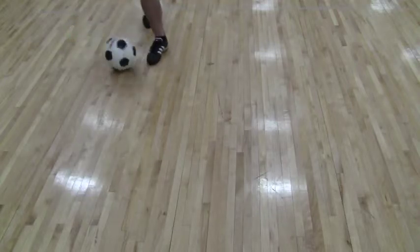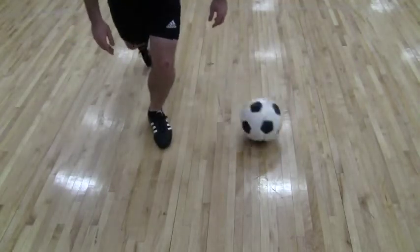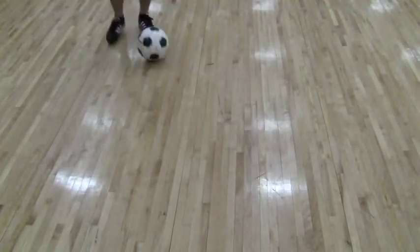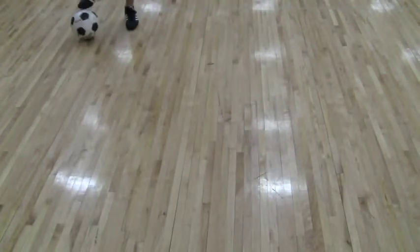So we roll, step, stomp, and out the side. It looks a bit better when you go a bit faster. Let's just do a slow motion again.